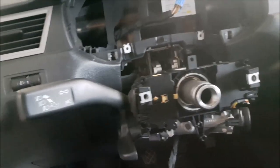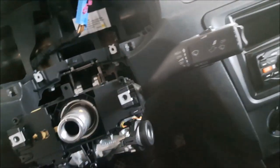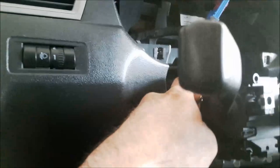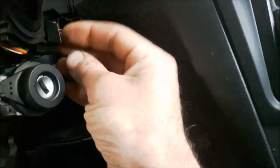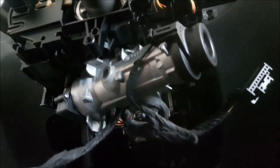Next I have to disconnect the indicator stalk for the lights, hazard switch, and also the wiper. There is one connector on this side and one on this side — first pushing the red button and after that pressing the connector pin inside to pull it out. Now there is one bolt from the bottom with Torx 15.